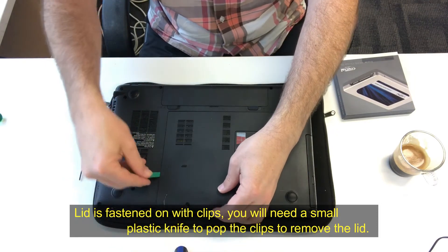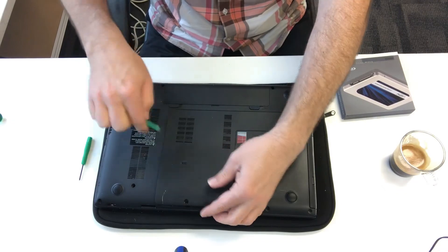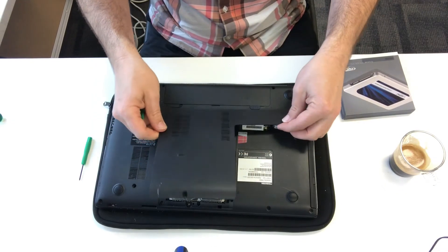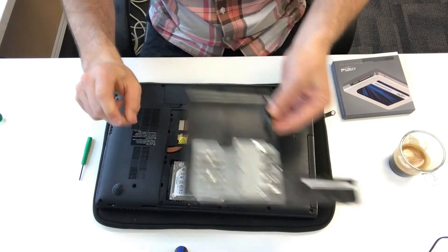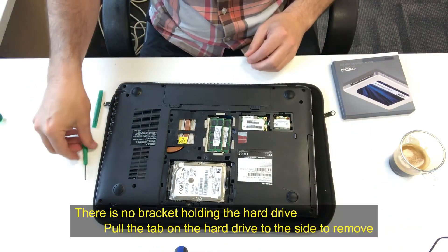Now if you just run that knife or that splodger around, it should just force the clips off, and once that happens, the lid comes off. The RAM and the SSD are right there.